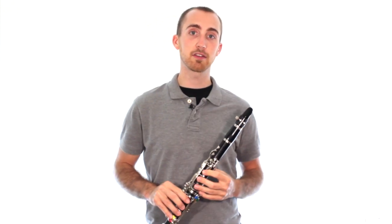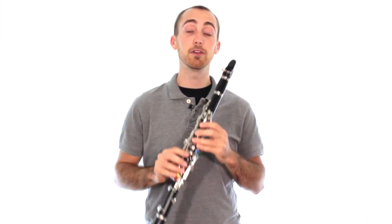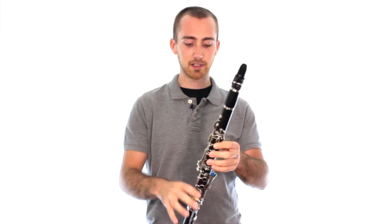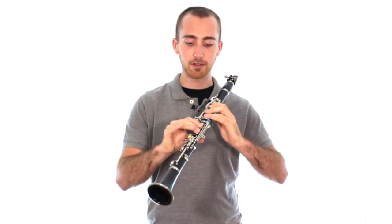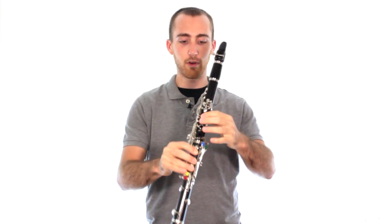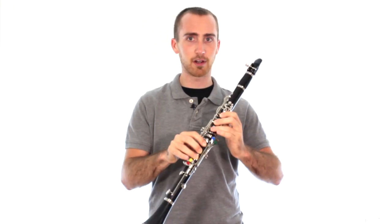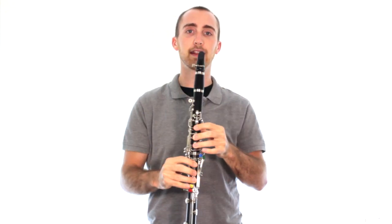When you're just beginning to try this note, it might not come out, or it might squeak, or it might feel like you can't get it. You will be able to get it, but we've got to keep trying. So if you're having difficulties, just go through all those steps and make sure — one, two, three, thumb, one, two, three. Ask yourself: am I covering all of those holes all the way? Check all of those, and try it again.